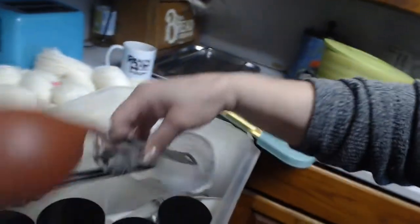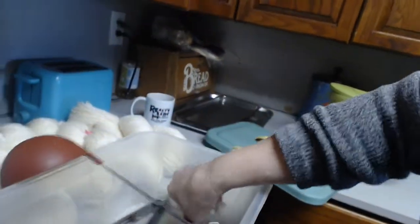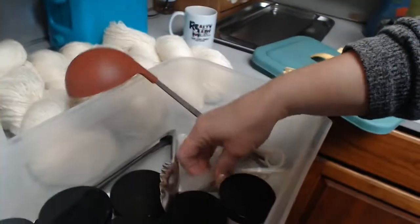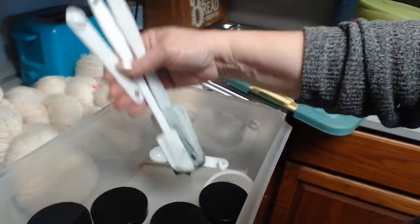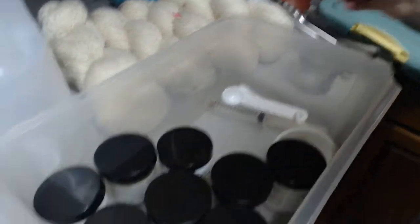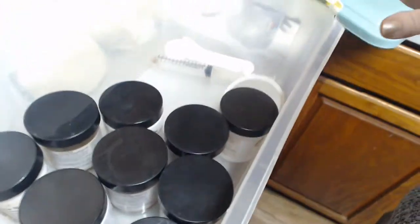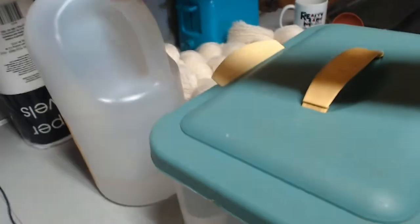I have my dye in here and different things that I use. I'll need this today, these today, the ladle today, that today. These are a little special and I don't ever use these for food. I've got all of that gathered up. Got my vinegar.